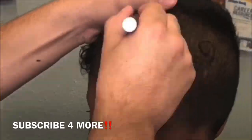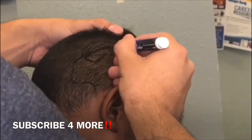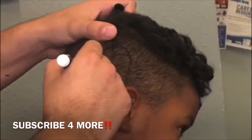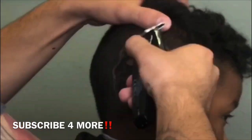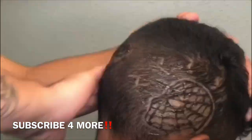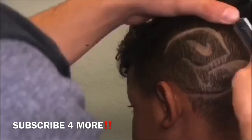If you guys are new to the channel, subscribe. I do arts kind of like this — mainly on people's heads. I'm thinking about venturing off and doing art on other things. Maybe for the first time ever, I'll do something on paper — I never draw on paper. Everything is purely on people's heads.